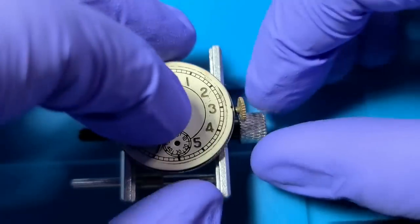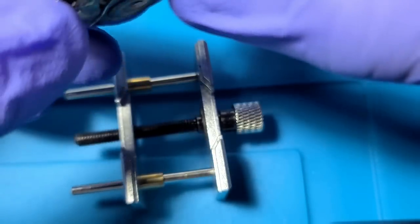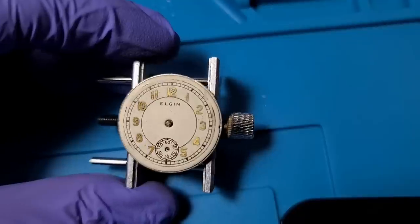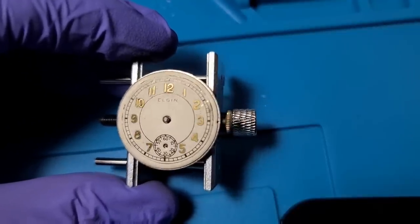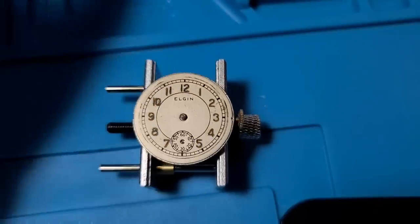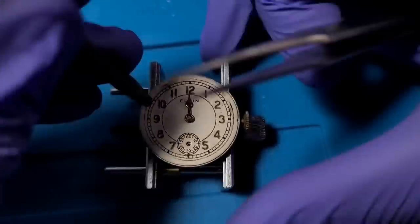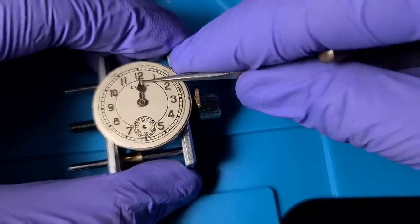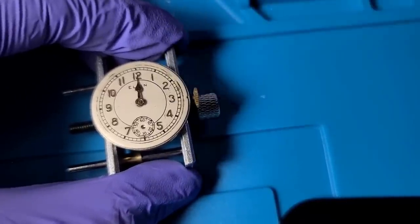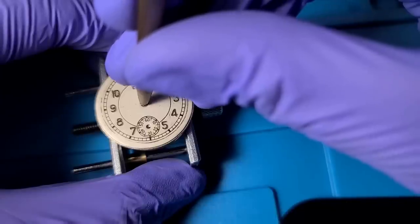Now let's get the dial back in. And I'm looking for the dial screws — I could not find them. I checked my workbench, I checked the cleaning solution, and I eventually found all three in separate baths of the cleaning solution in those little jars. I'm glad I still had them and was able to recover them.